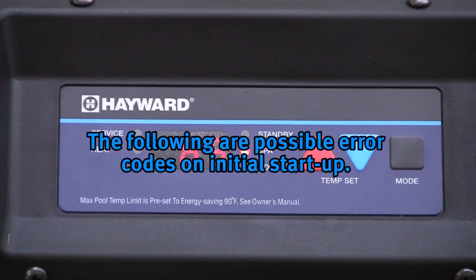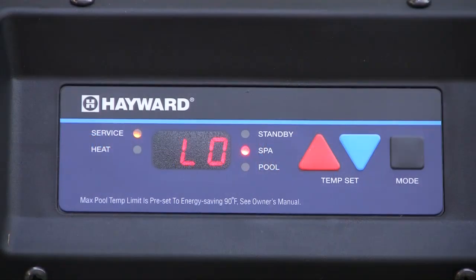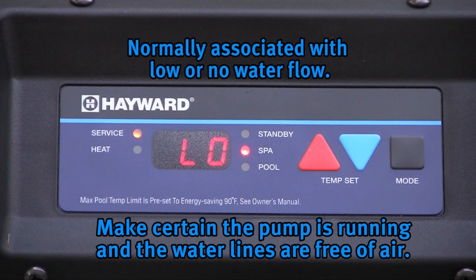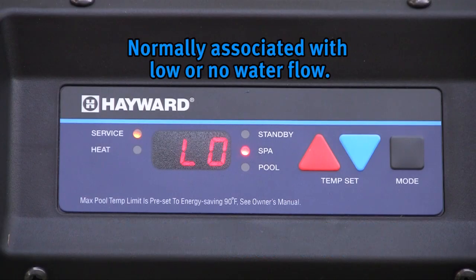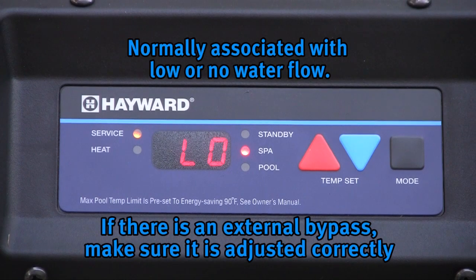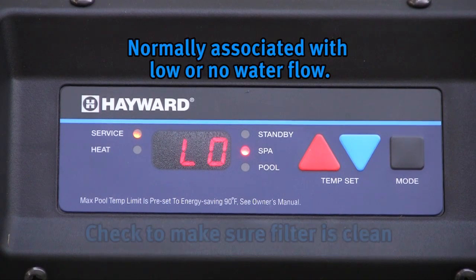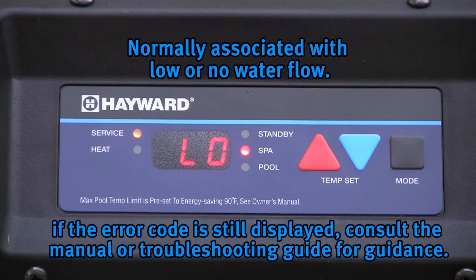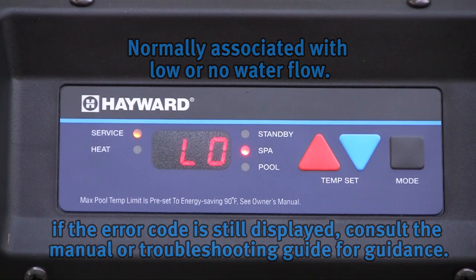The following are possible error codes when first firing the heater. A flow error is normally associated with low or no water flow. Make certain the pump is running and the water lines are free of air. Allow a few minutes after turning on the pump for this error to clear, giving time for the pump to prime and the air to be cleared from the lines. If the heater has an external bypass, it may need to be adjusted to allow sufficient water flow. Check to make sure the filter is clean. If this is not the problem, consult the manual or troubleshooting guide for further instructions.